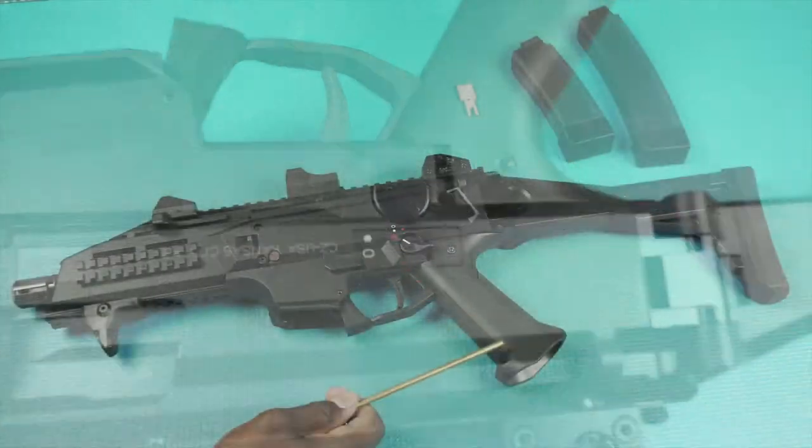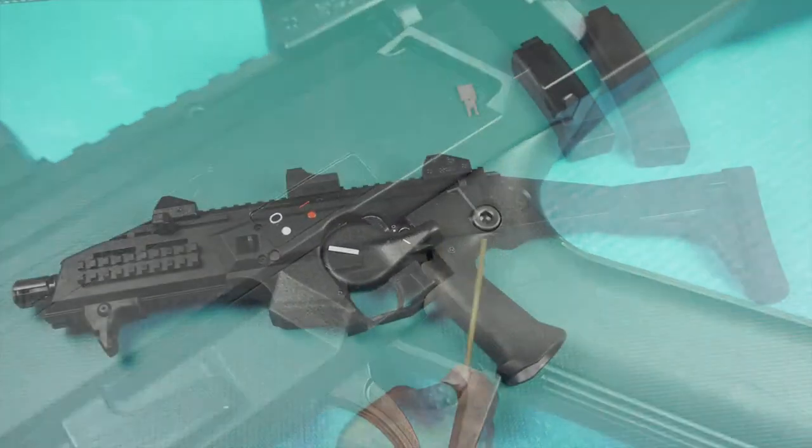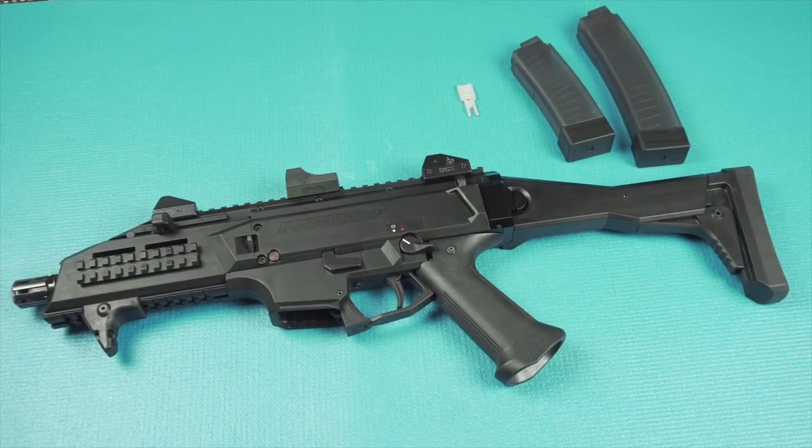The pistol grip is also adjustable from front to back. To make this a short barrel rifle, you would not only have to follow Form 1 and pay the tax stamp to the ATF, but you also have to purchase a 922R kit which makes it compliant.